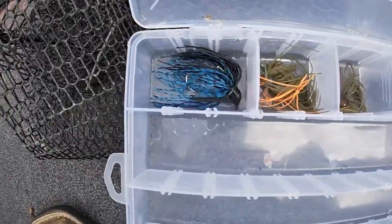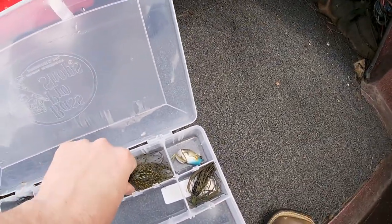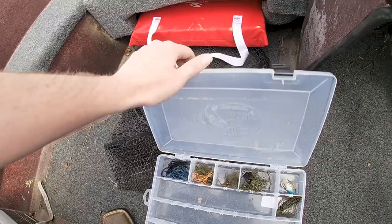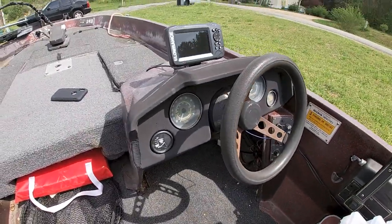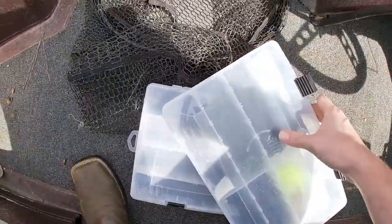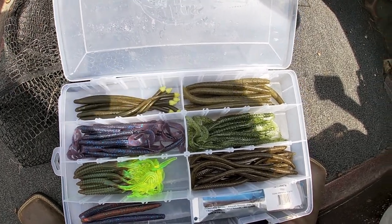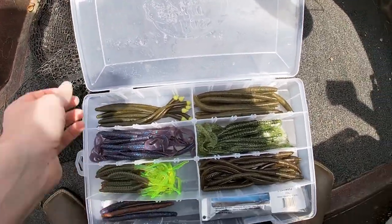In here I've got all of my jigs. There's a chatterbait in here too. I need to go do some jig fishing — right now is the perfect time. And this one I keep all of my soft plastics and stuff like that in. I'm going to apologize for the wind — I know we're under a wind advisory, I just checked it. But yeah, all my soft plastics are in here.